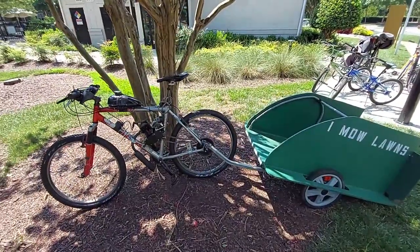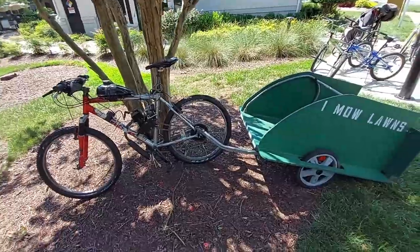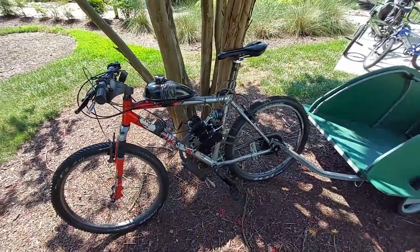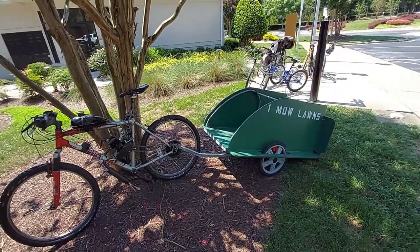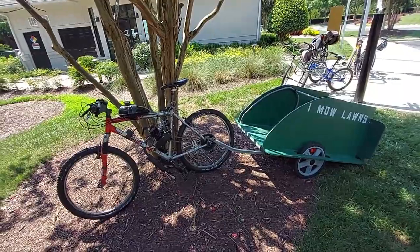What's going on guys, it's Elam here and welcome to another video in Wild Kinetics. Today I want to test the performance and power of my two-stroke 80cc bike engine on my bike — specifically how much it can tow and how well it performs going up an off-road hill.